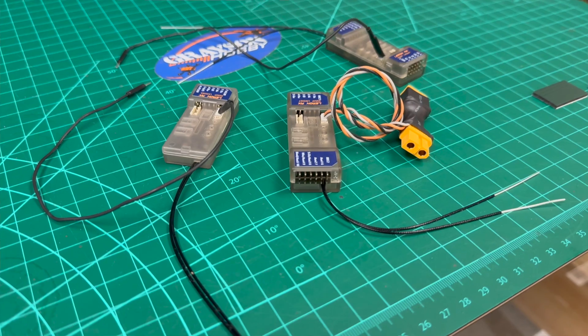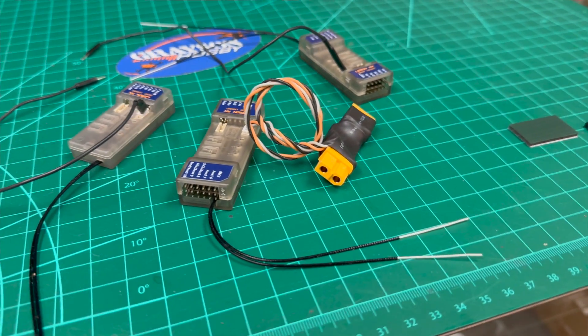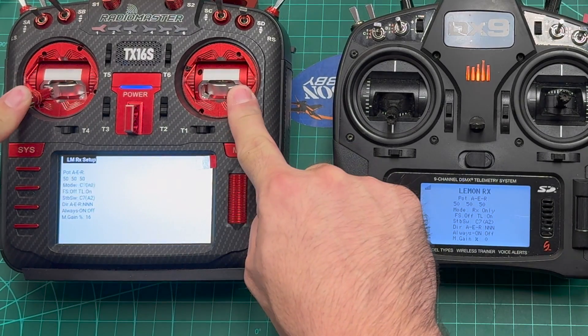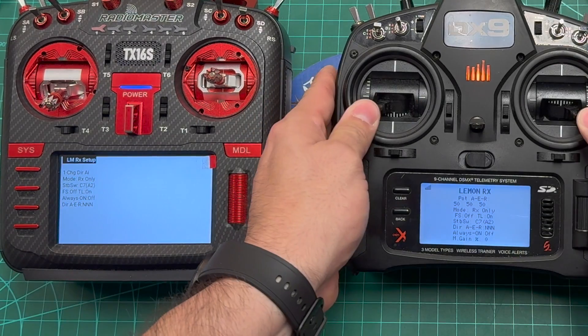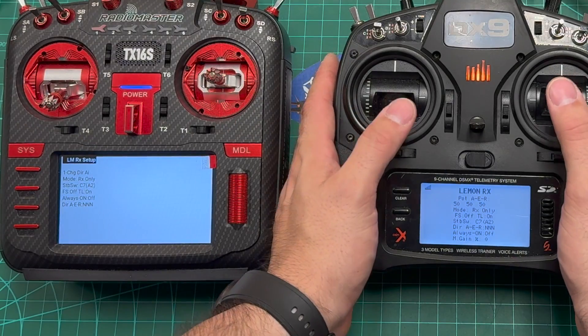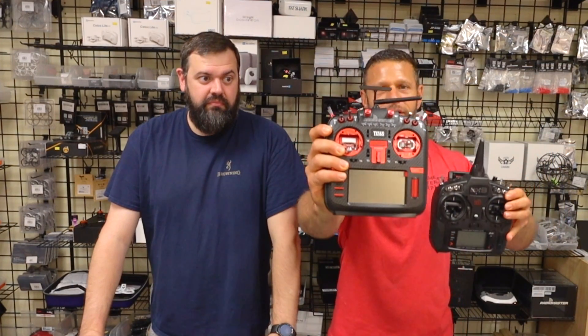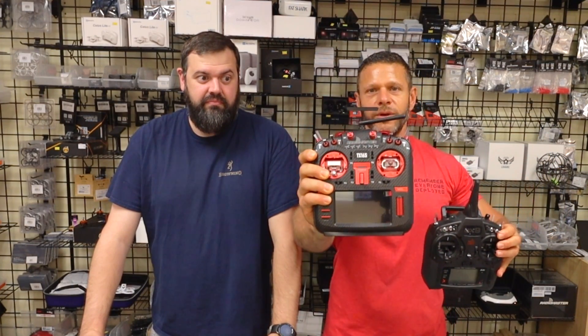Hey everybody, Basil and Will with Grayson Hobby, and today we're going to show you a new feature with the Lemon RX Gen 2 receivers. These receivers now feature TextGen programming, which makes them much easier to program from scratch. You can now program on a menu either with the Spectrum radio or the RadioMaster running Edge TX with a 4-in-1.